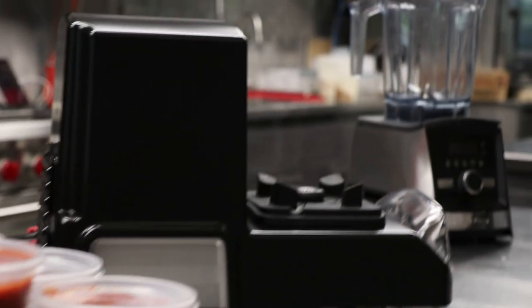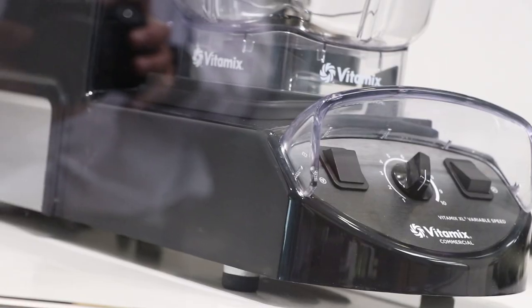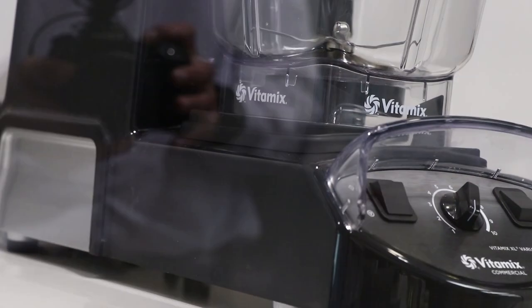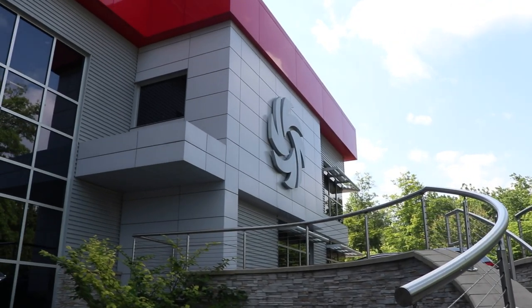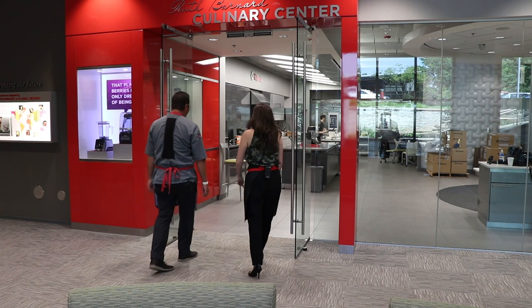That's 1.5 gallons of salsa made in the Vitamix XL, an industrial strength blender with an engine that's big enough to power a riding lawnmower. And we made it on a recent trip to Vitamix headquarters.